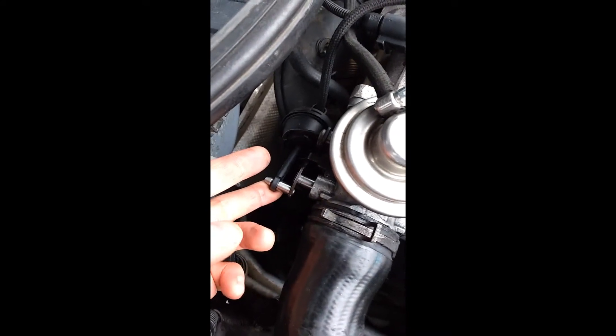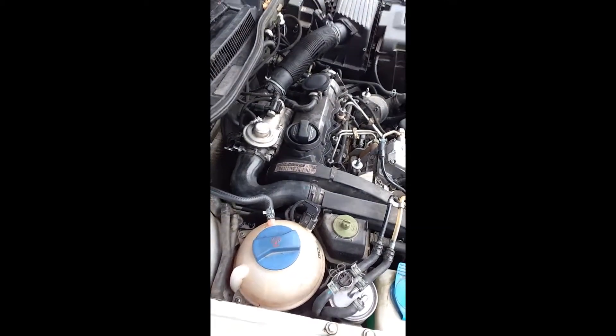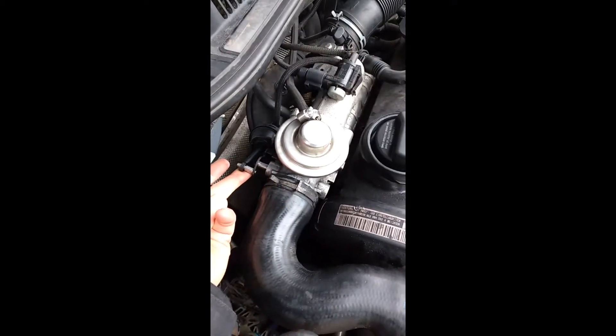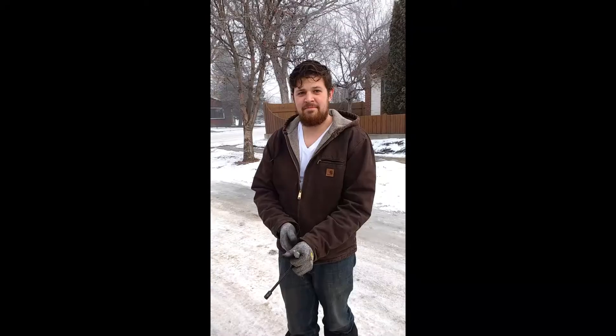That's where it's sitting right now — that's where it's supposed to sit. Kurt, give it a little gas. So that's with the bad anti-shutter valve — you can see what it does upon startup and operation. As soon as I open it, there you go. There's your problem.